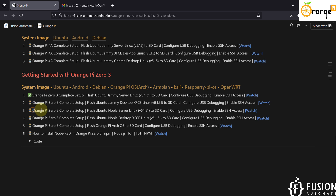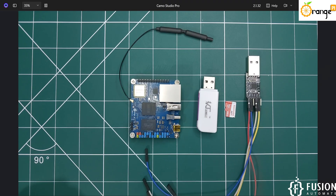Now in this video we are going to cover the complete Orange Pi setup for Ubuntu Noble Server Linux. So instead of Ubuntu Jammy, we are going to flash Ubuntu Noble Server Linux onto the SD card, then see the USB debugging — how we can connect with Orange Pi Zero 3 using a USB-to-TTL converter, connect with Wi-Fi, and enable SSH access.